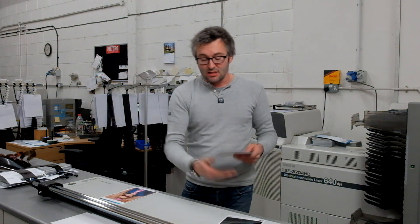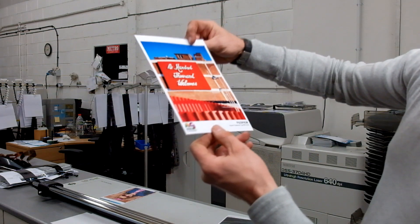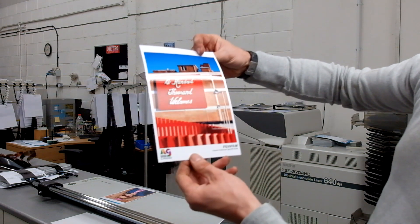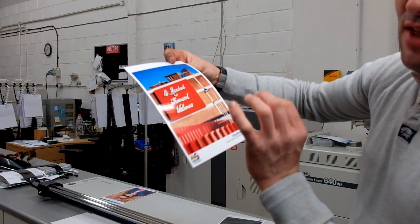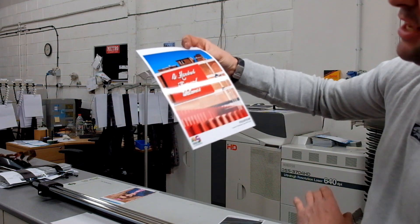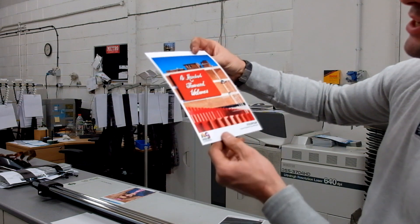The next most popular is the standard gloss in the Fujicolor Professional Type DP2. It's the same base and same weight as the matte, but obviously has a gloss surface — just a classic gloss surface. You'll be able to see it's a nice, smooth surface with virtually no texture at all. There is a very, very slight texture there, and you'll see another media a bit later on which has zero texture. But this one has just the slightest texture — it's a standard gloss surface.